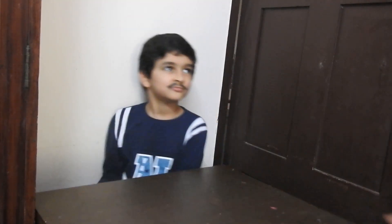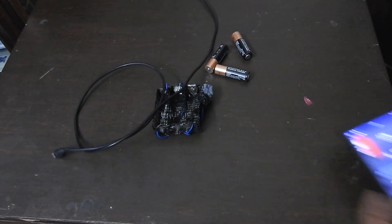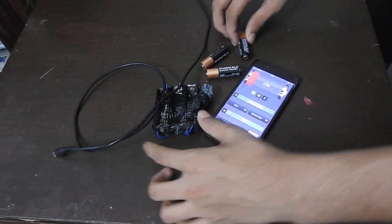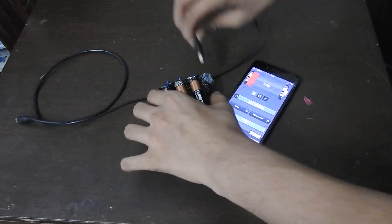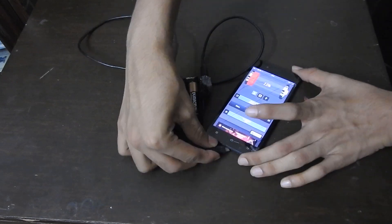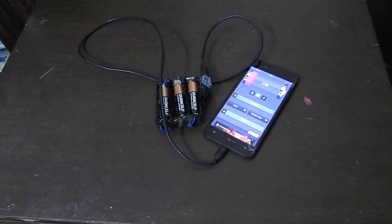Just buy a few batteries from the shopkeeper. Take the batteries, the battery pack, your mobile charger and your mobile. Put all the batteries into the battery pack, then connect one end of the charger to the battery pack and the other one to your mobile. And voila, your mobile is charged.